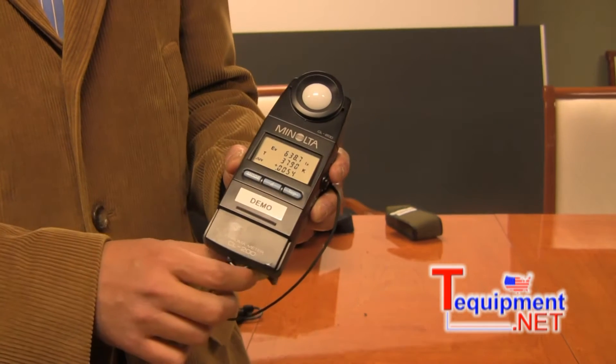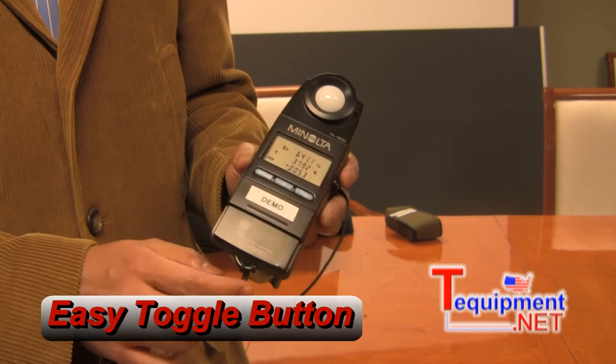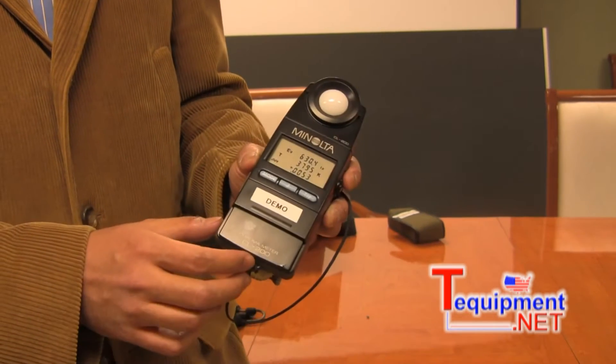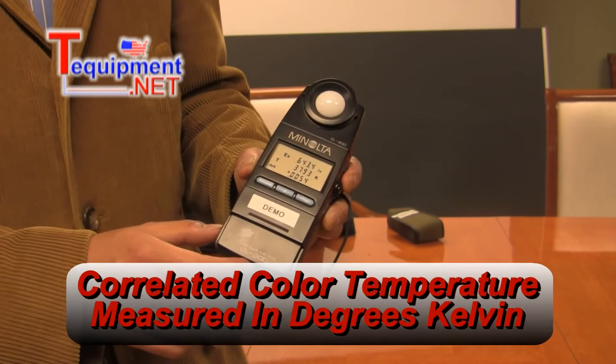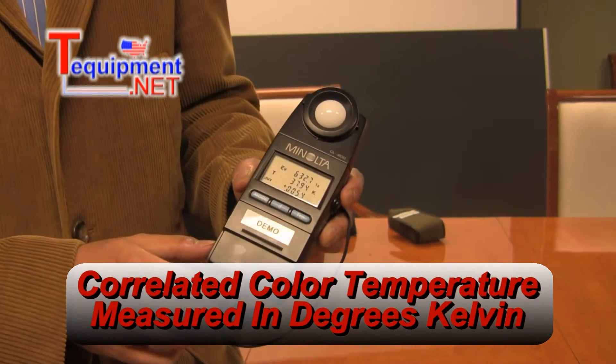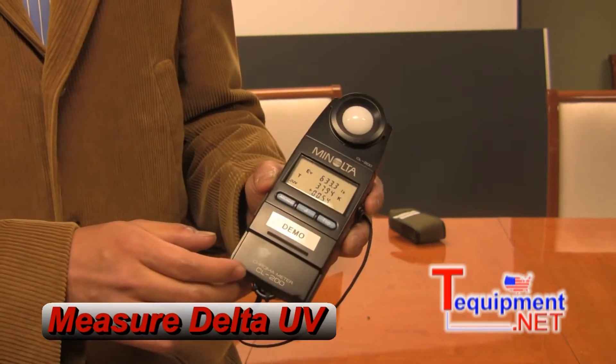This other button here toggles between the regular screen and your illuminance — whether in lux or foot candles — and your temperature, your correlated color temperature in degrees Kelvin. You also have your delta UV.